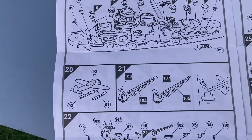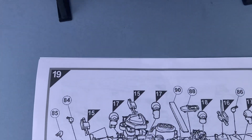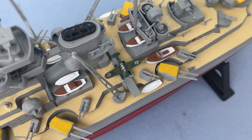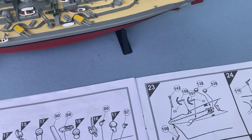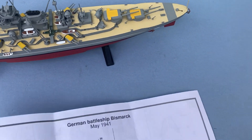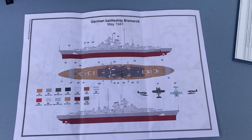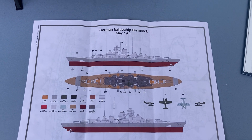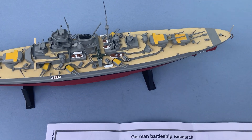I quite enjoyed building the aircraft, which you can just about see — a little Arado on the catapult there. And of course there's the recommended colour scheme, which I kind of mostly followed. I used Airfix Humbrol paints.